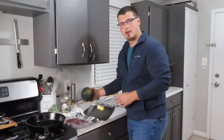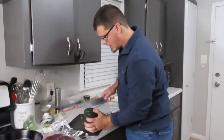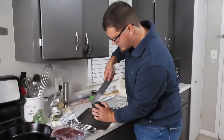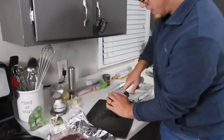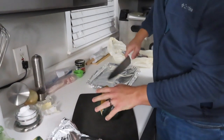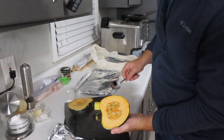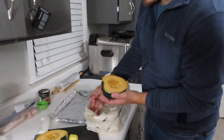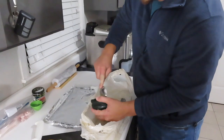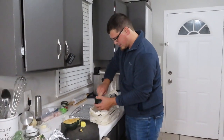First thing we're going to do is start with the longest thing which is the acorn squash - got a nice fresh one here. I like to try to keep my fingers away from where my knife is, go straight down the middle. You can curve the squash as you go so that way you're moving with it not against it. Just like a pumpkin or any other squash we're going to go ahead and clean out the seeds.